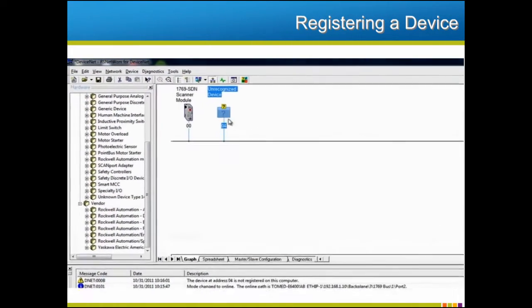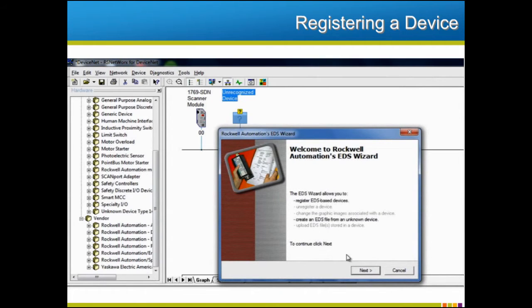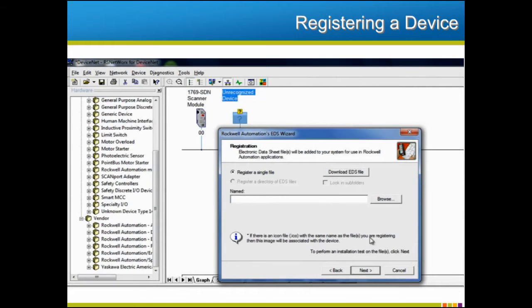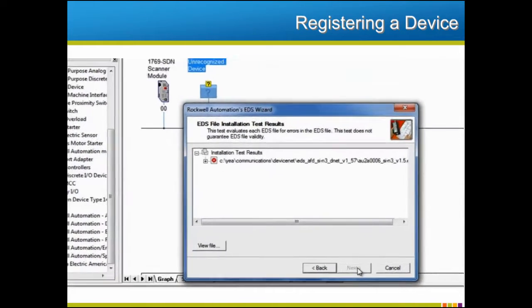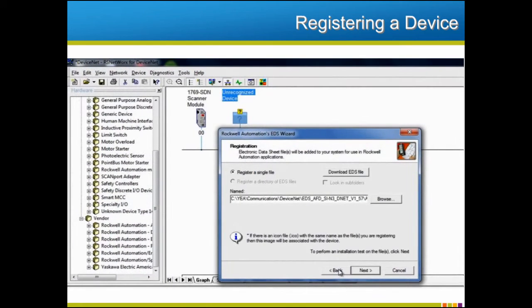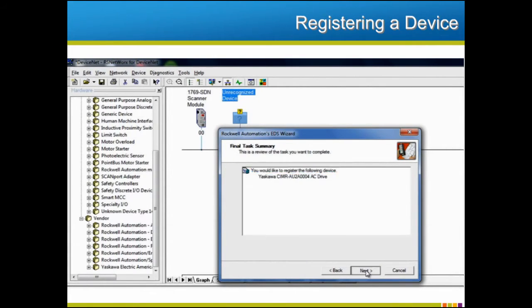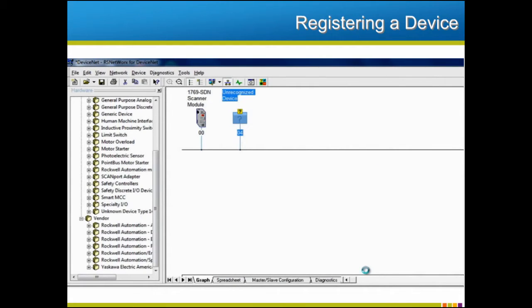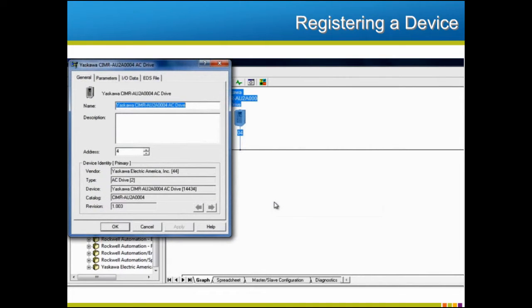Right-click on the new device, which should bring up a drop-down menu. From that menu, choose Registered Device. Next, you should see the software's EDS wizard. In the wizard's dialog box, choose the proper EDS file for the device you wish to add. If you choose the wrong file, the next software screen will indicate the incorrect choice with a red X. Choosing the right file displays a green checkmark. Once you have the correct file, complete the wizard screens to copy the EDS file to the configuration program's database. The network tree should now have replaced the unrecognized device icon and question marks with an icon and name specific to the new drive. Right-click on the icon and choose Properties from the drop-down menu to check that the device is properly configured or to change the configuration settings.